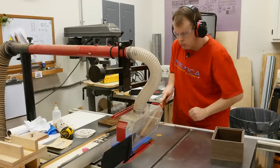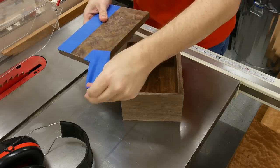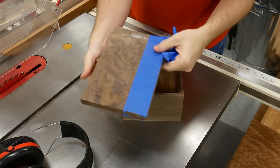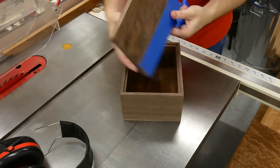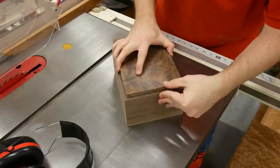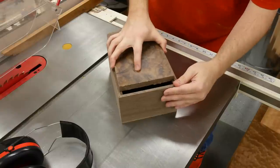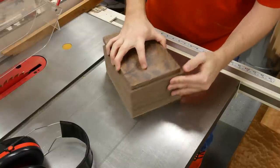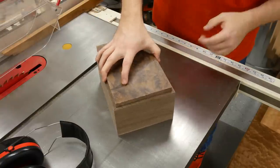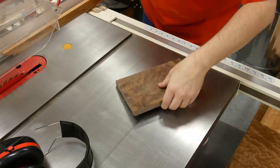With masking tape on the panel, I go ahead and cut it to width at the table saw. As you can see, the cut is nice and crisp with no tear out. The fit is pretty good, but I'm going to use my hand plane to get it down to a slightly more loose fit. Then I cut it to length using my miter gauge at the table saw.